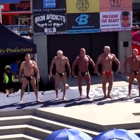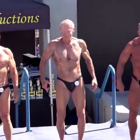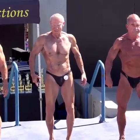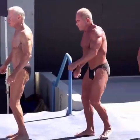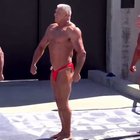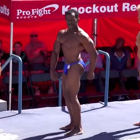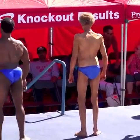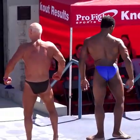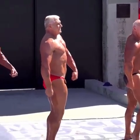Spread out, guys. Take a step to your right. Give yourself enough room to pose. Order to the right. Order to the right. Order to the right. And face front.